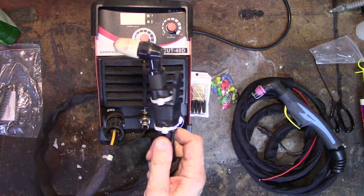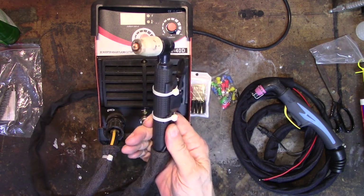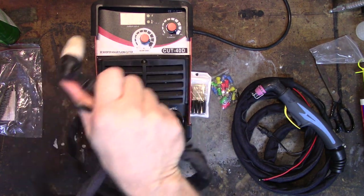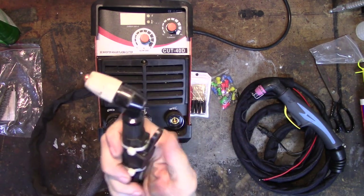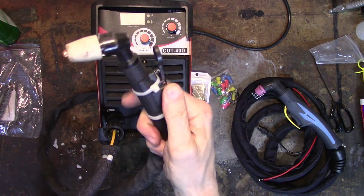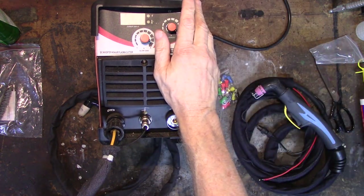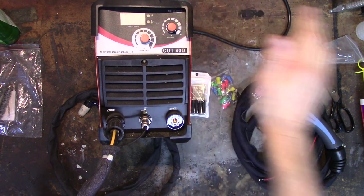They both have this miserable little PT31 torch. Now some guys love these PT31 torches — they're small, they're easy to maneuver, and the consumables are cheap. But I've got great big paws and I just struggle with these things. They're always turning the wrong way, the handle, the switch turns — I just don't like them. Plus I want to convert this to pilot arc.